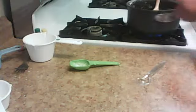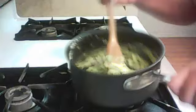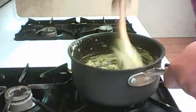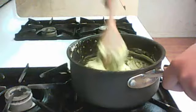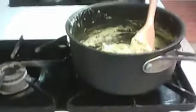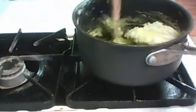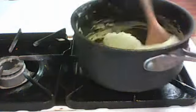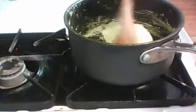Then you're going to bring it over to the stove. Put it on low heat and you're going to mix it on low heat — remember, keep the heat and mix. You have to keep on mixing it for it to become perfect.